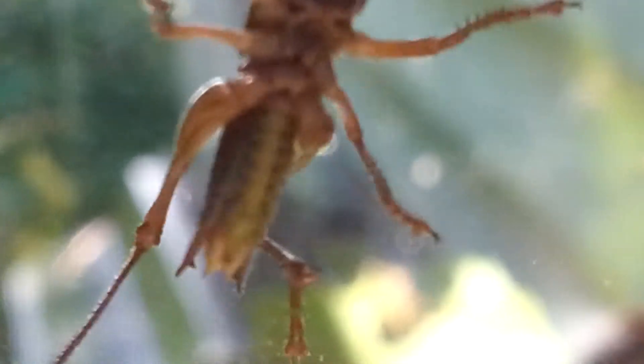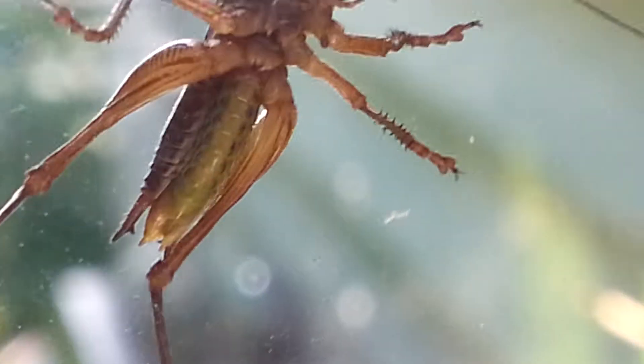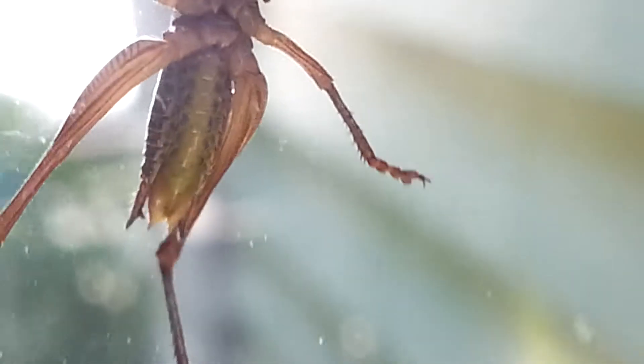Wait, where is he? I'm supposed to be filming him. Oh yeah, this one. I'm going to focus on him. Alright, so this is the end of a male grasshopper. You see, it's kind of divided in two. And then where is the female? This is a female with a big spike.